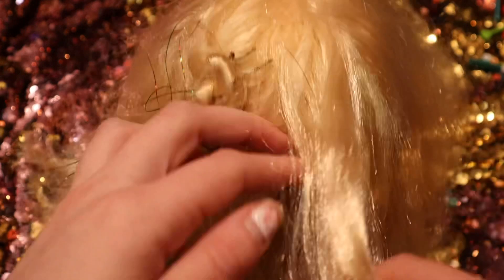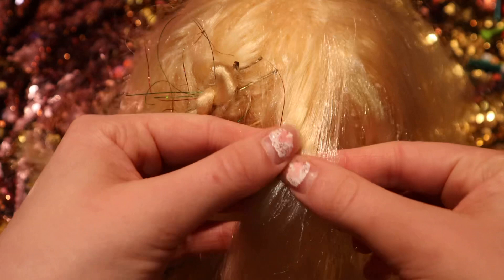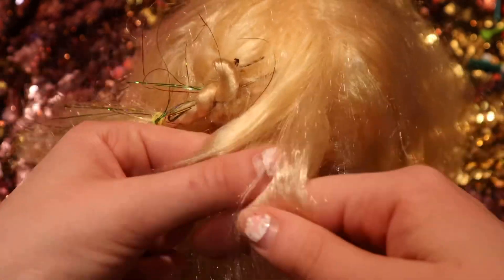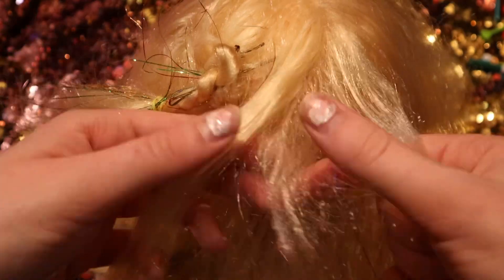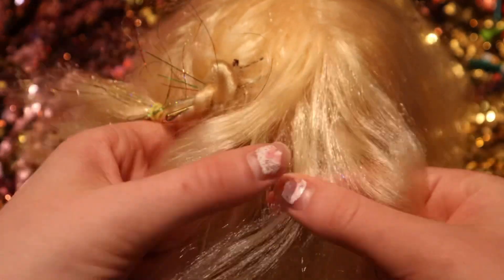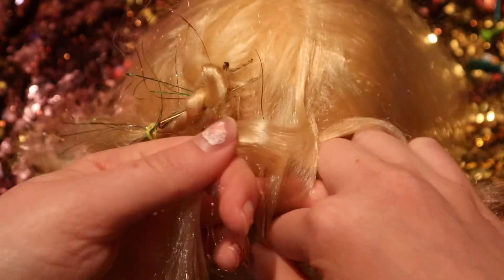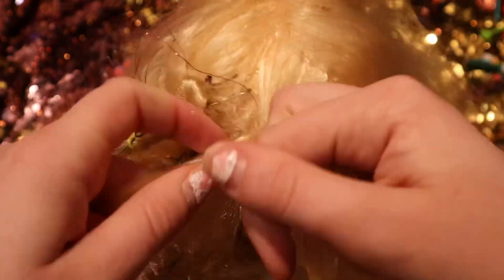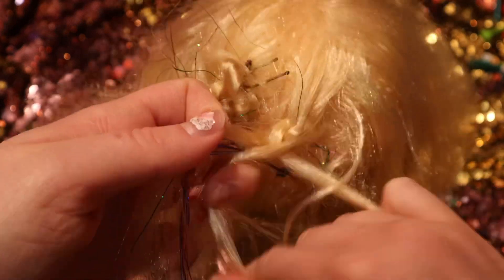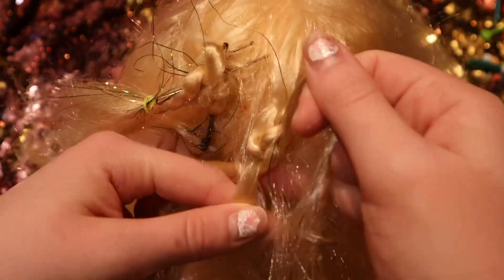Now take the other side and braid it as well, trying to get as even a section as possible. We're going to repeat what we did on the other side — braid it all the way down, pulling to the middle all the way, until you get to the bottom.